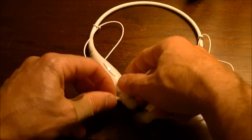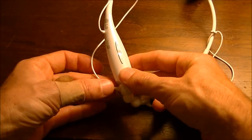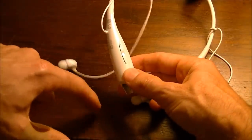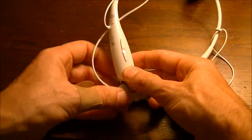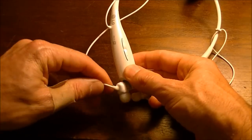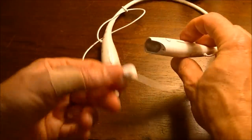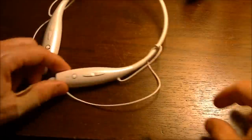The earpieces — even though the magnets are pretty good — I found that they do come out kind of easily if you bump the cords. If they're around your neck and you bump them, it's not a big deal, but you can bump them out. Or if you throw them in a bag, there's a pretty good chance they're not going to stay attached.